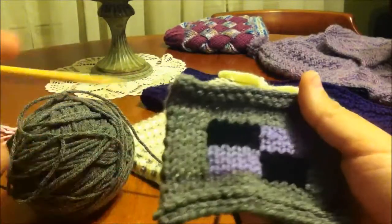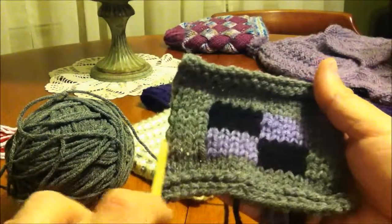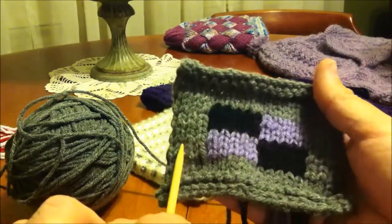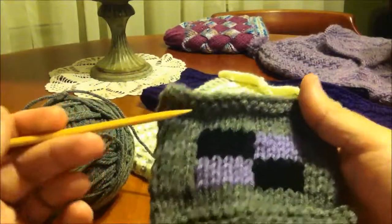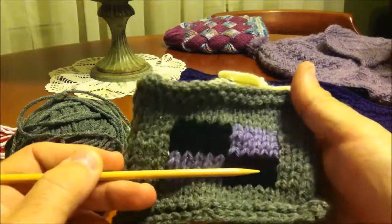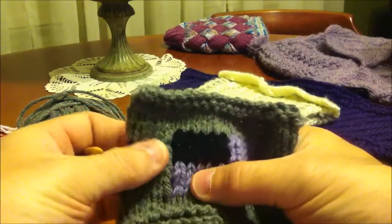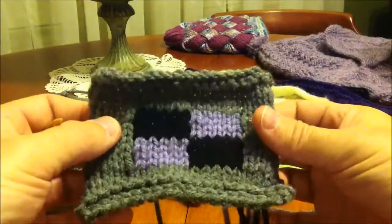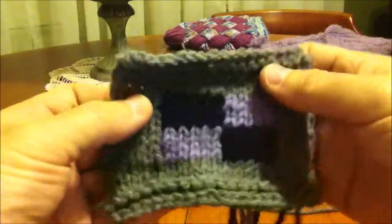In order to do something like this, in the sample that we're going to do here, we're going to work the lower section. So we're going to have gray on the bottom, then we'll have gray on one side, purple, black, and then gray on this side as well. I'm going to work with several colors in one row so you can see that it really can be done very easily.